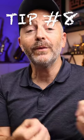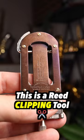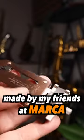Another adjustment you could do on your reeds when they get too soft is to clip the tip off. This is a reed clipping tool made by my friends at Marca.